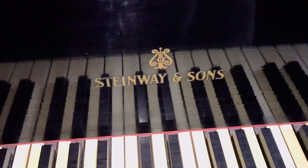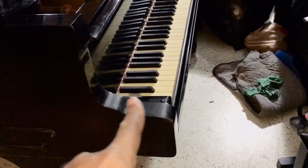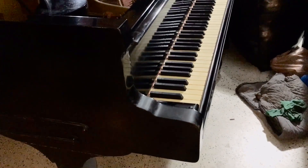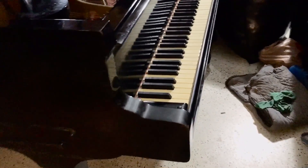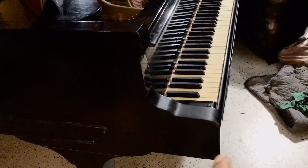It's a Steinway and Sons. Everybody says it's a Hamburg model because of the curved cheeks. The New York model has the pointed cheeks, but some New York models do have the curved cheeks.